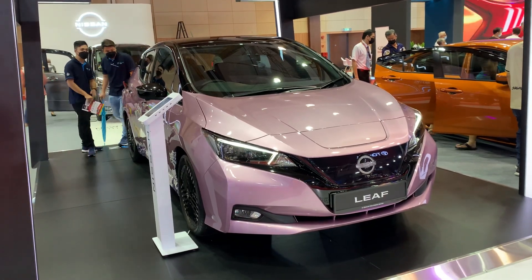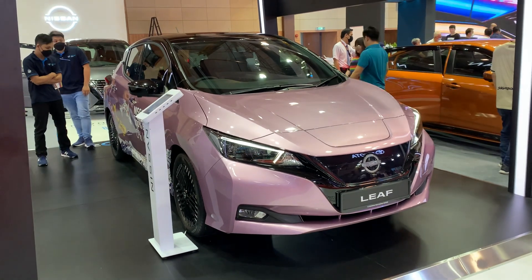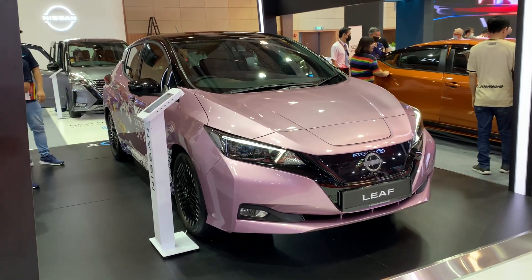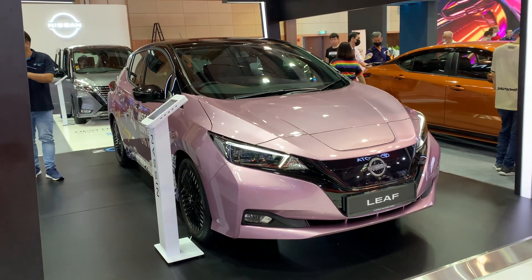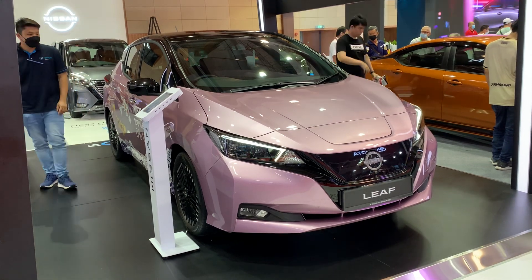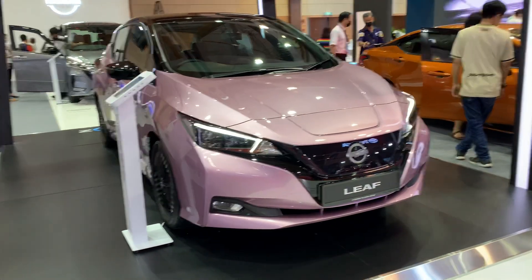A very warm welcome from Kuala Lumpur, Malaysia. The car in front of me is a familiar one — this is the Nissan Leaf, an all-electric car that has been around for a number of years. This is the facelifted version of the car, so there are some differences compared to the last model.